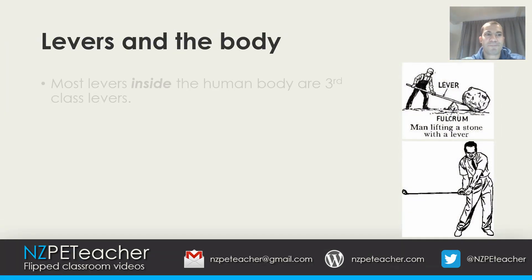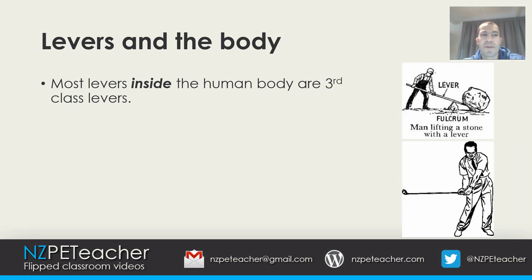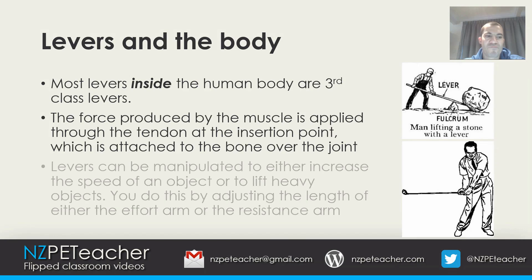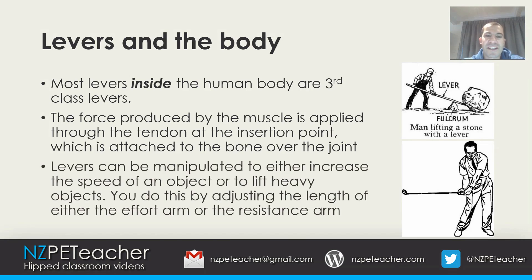Most levers inside the human body are third class levers. An example is the elbow joint, where the force produced by the muscle is applied through the tendon at the insertion point, which is attached to the bone across the joint. Levers can be manipulated to either increase the speed of an object or to lift heavy objects, by adjusting the length of either the effort arm or the resistance arm.